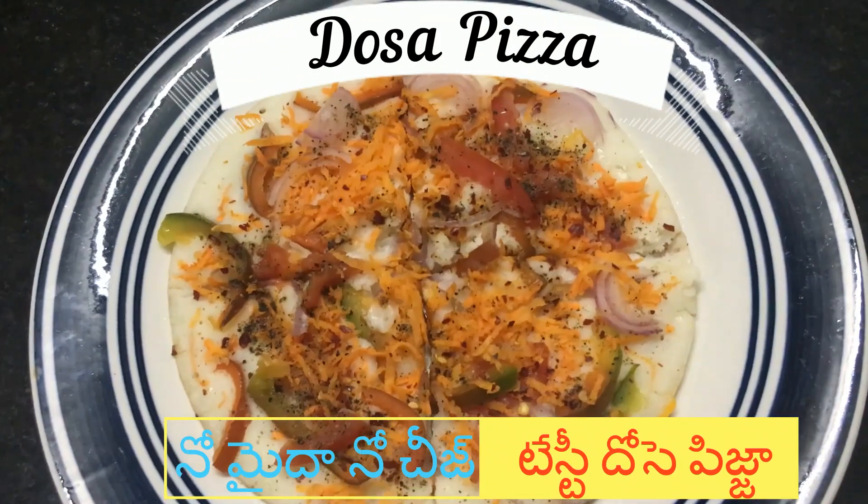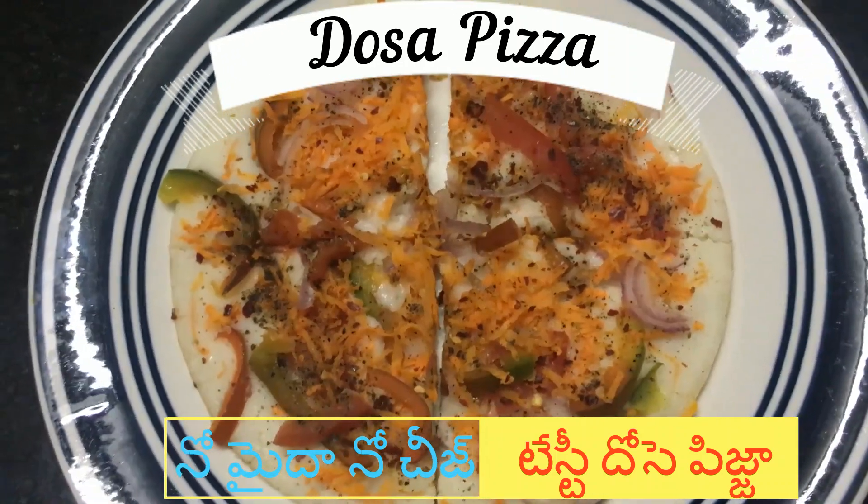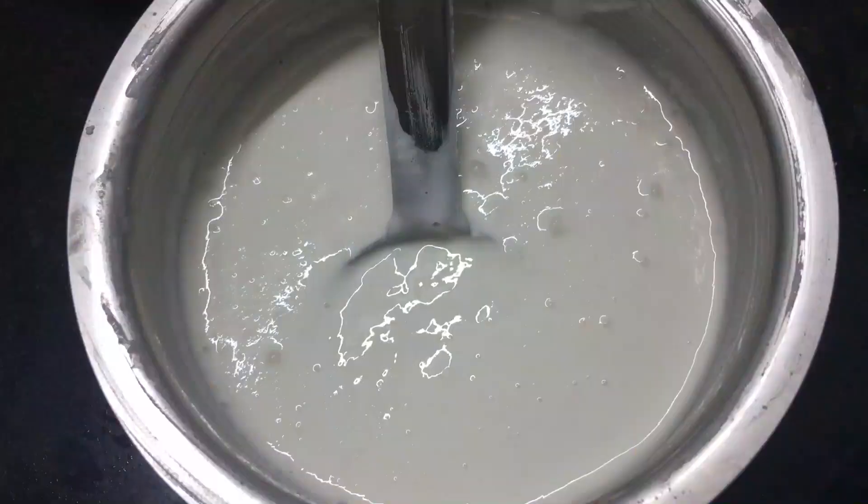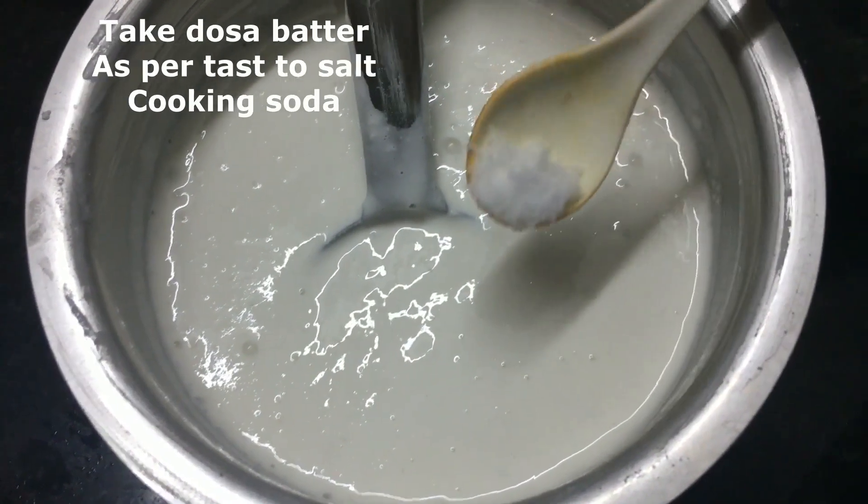Today's recipe is dough pizza — a healthy and tasty recipe. You want to make it a good choice. The dough pizza is ready to make it a better choice.